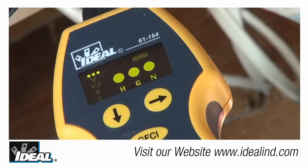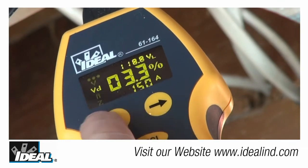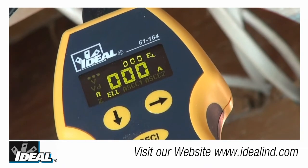The tester is going to indicate the polarity condition of the individual conductors when you first plug it in. Then press the down arrow button three times to measure the estimated load on the line.